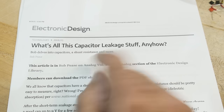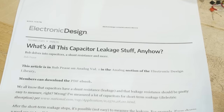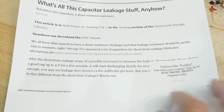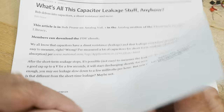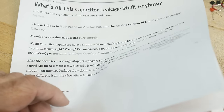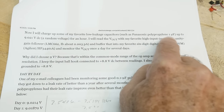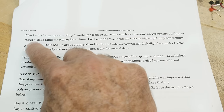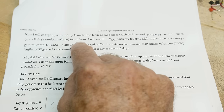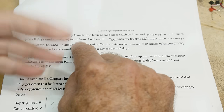So Bob delves into capacitors. You would think he'd have access to all kinds of fancy test equipment, but that's not Bob's style. What he wanted to look at was long-term leakage — over a year or over many days. So what did he do? He just went over to the bench and wired something up. He charges up his favorite low-leakage capacitors, like a Panasonic polypropylene one-microfarad, to 9.021 volts for one hour.